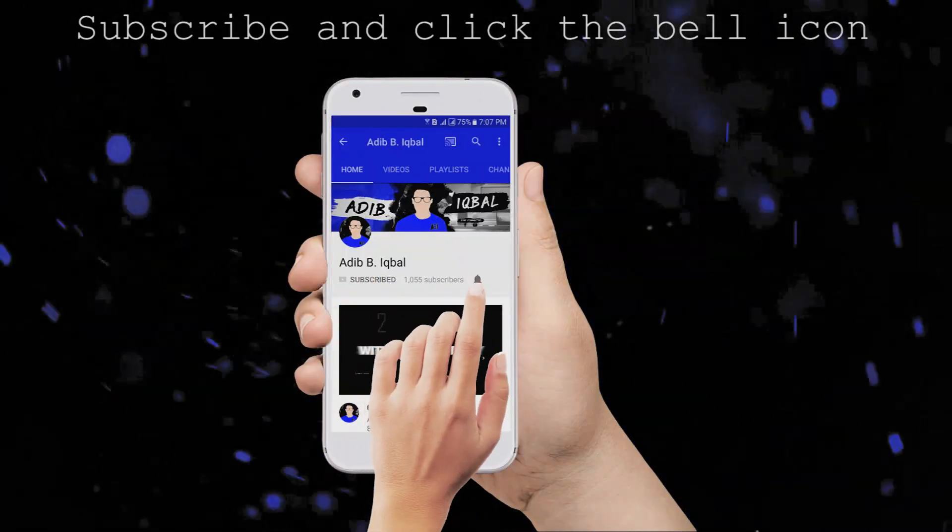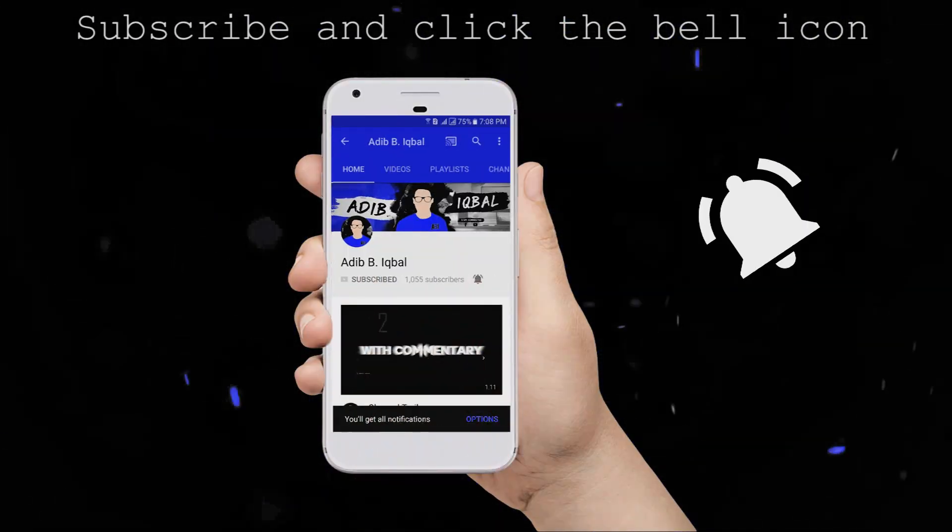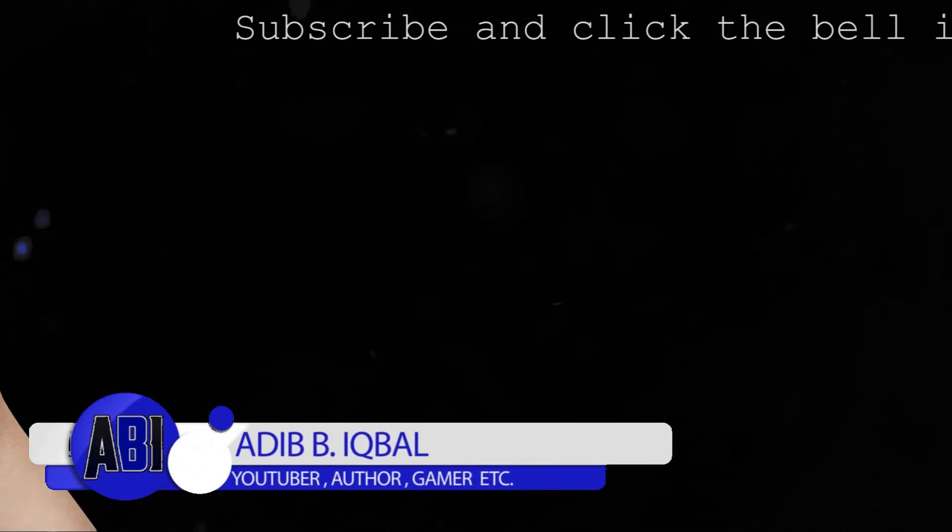Click the subscribe button and the bell icon on the YouTube app to make sure you never miss another update.